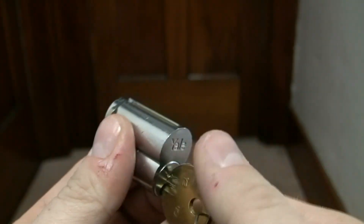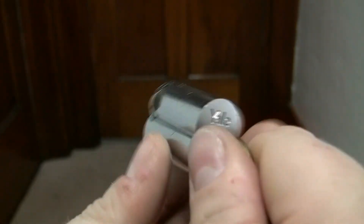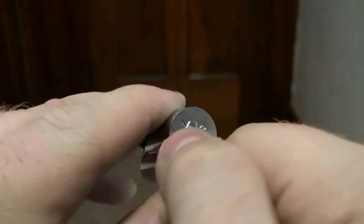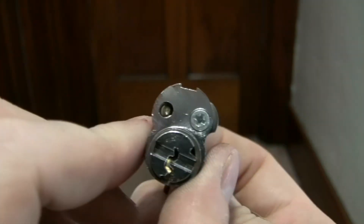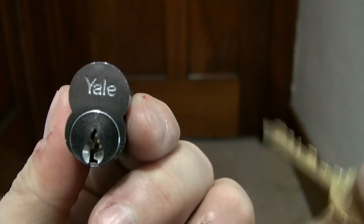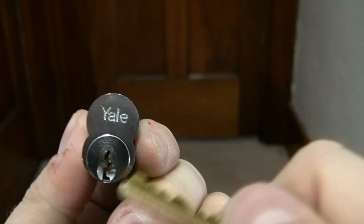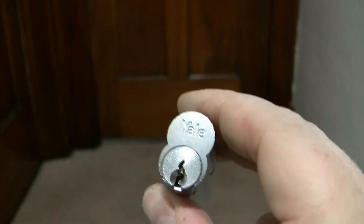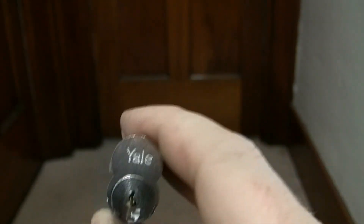I'm about 9 minutes 30 seconds in, so I'm going to finish this core up. I've got a Medeco core for you and that's going to be in part 2. That's a Yale large format interchangeable core. To beat the 10-minute mark I'm going to cut it off here and come back with part 2 — so stay tuned.